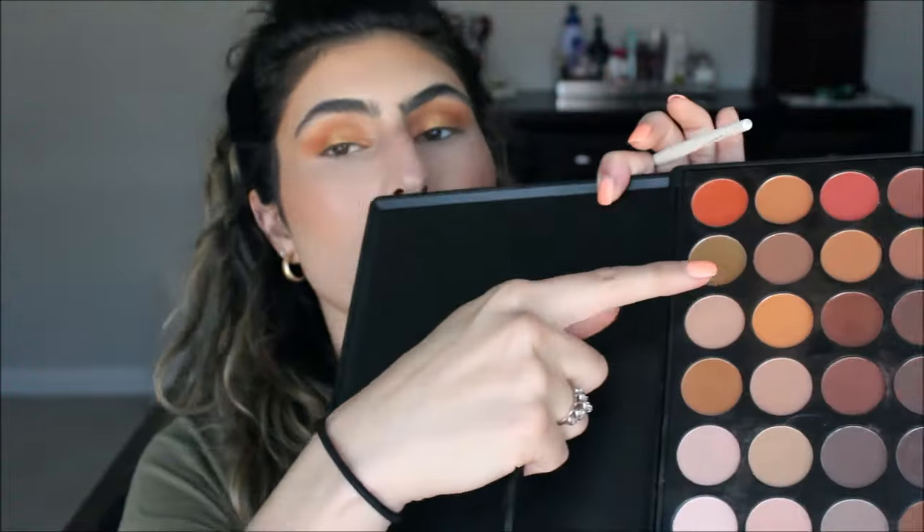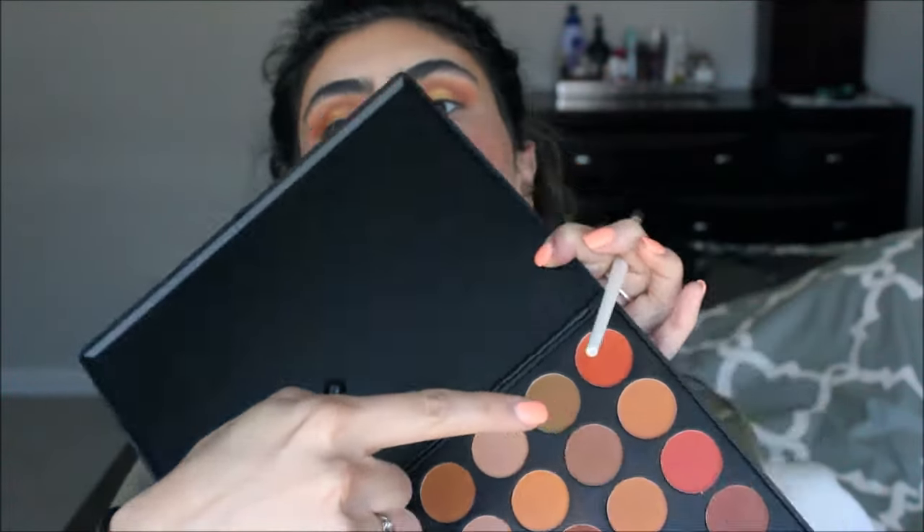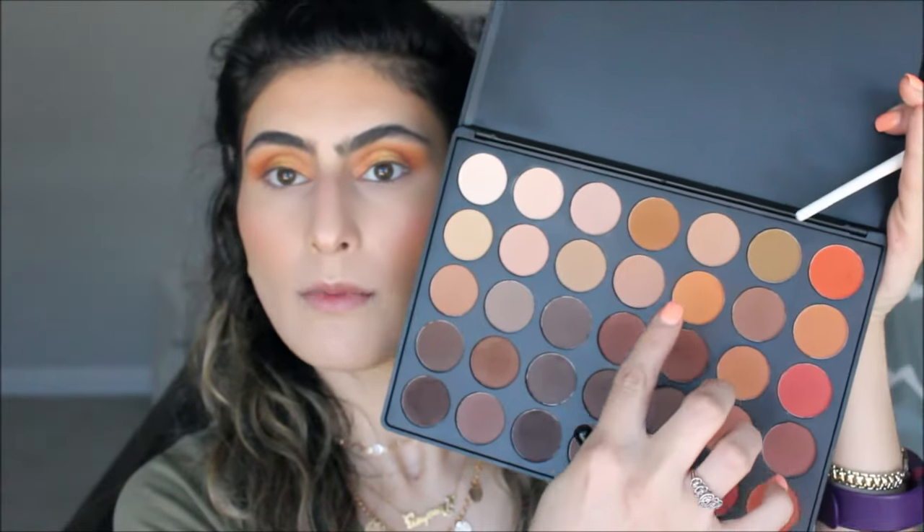Now I'm going back in with this one right here and I'm just blending everything. That's why I just wanted to focus on the eyes in this video, because I knew it was going to take probably a lot of time just trying to blend all the colors together.